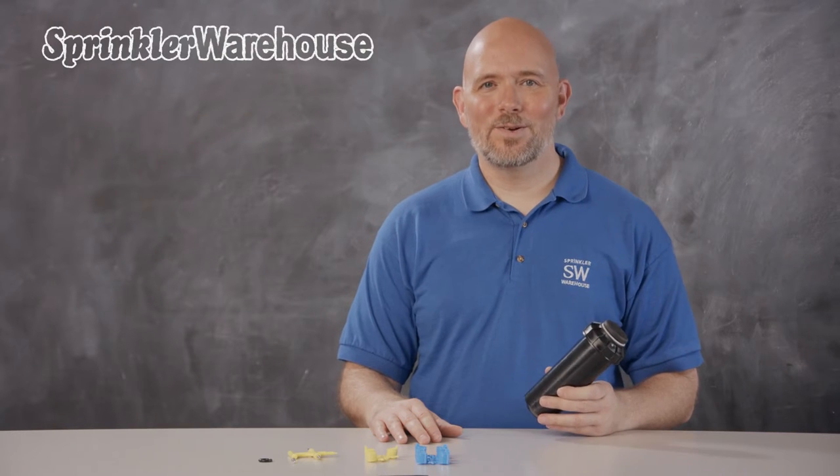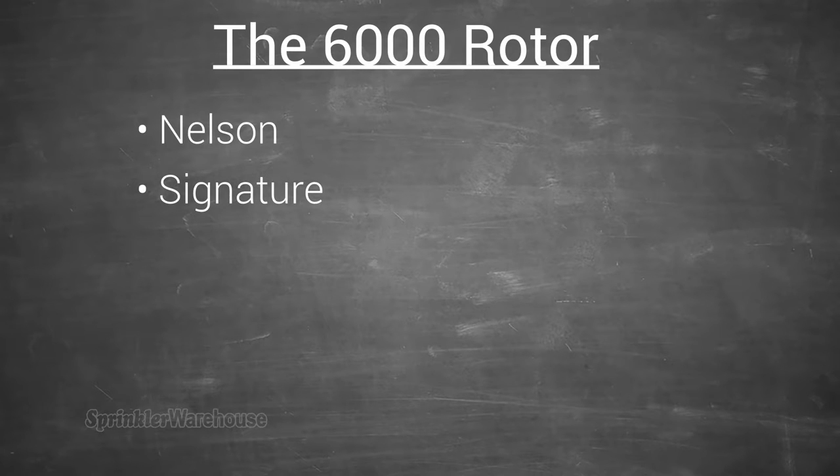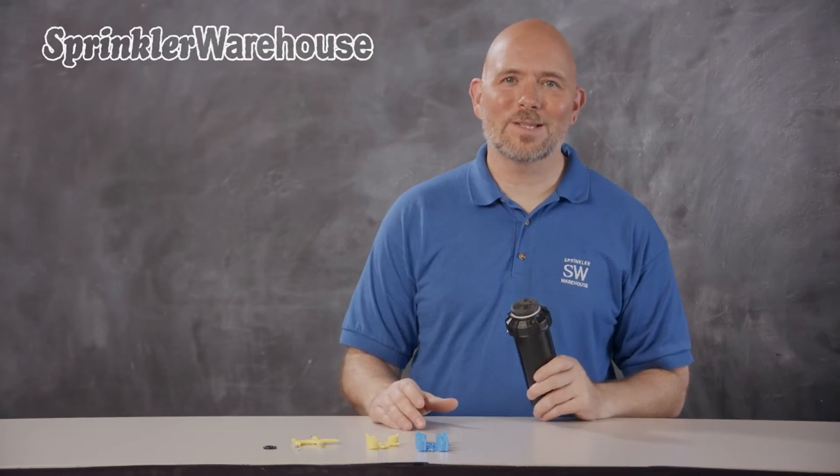The 6000 rotor has been around under a few different manufacturers. It's been sold as Nelson, Signature, and most recently Weathermatic, each time called the 6000, and currently known as the 6000E. It's a reliable solid rotor with a unique adjustment system.